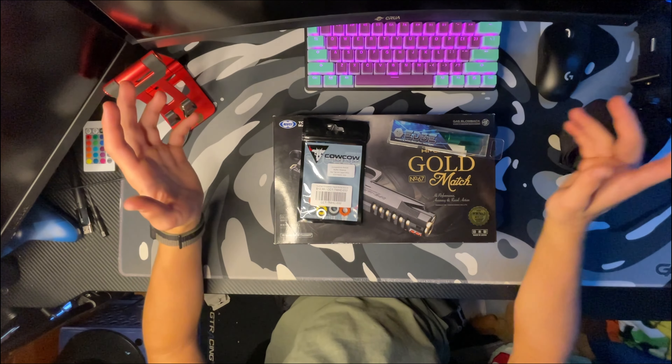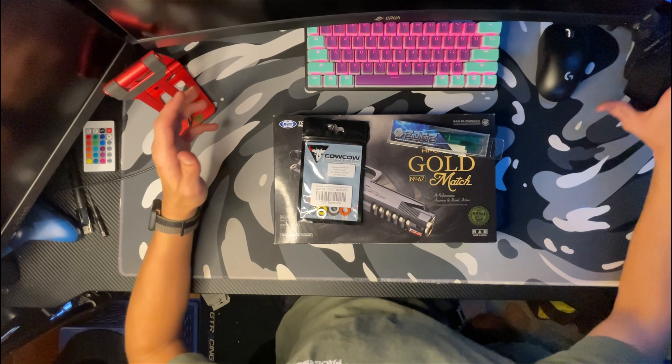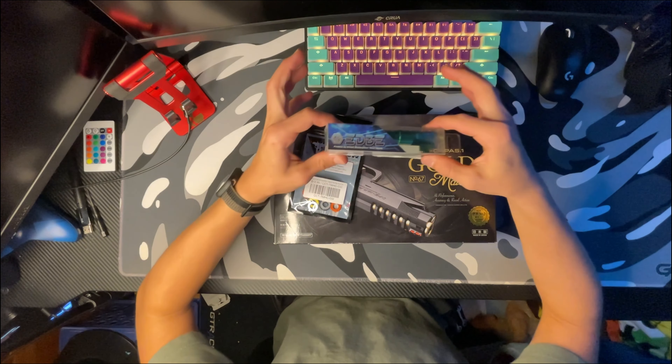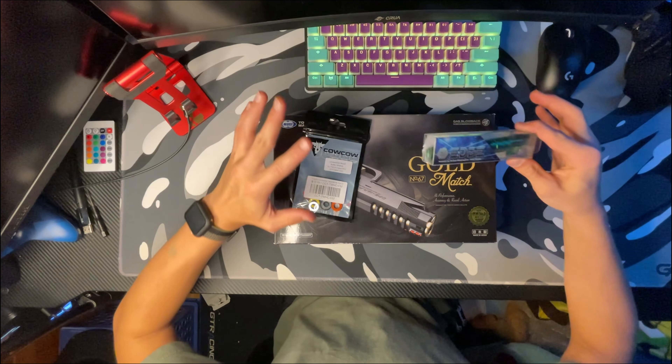What's up guys, welcome back to another YouTube video. Today I'm going to be adding a short stroke kit and an outer barrel to my Hi-Capa.